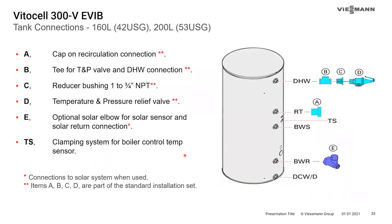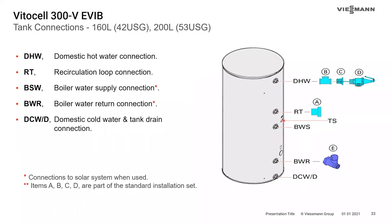Looking at tank connections: items A, B, C, and D come shipped with the tank as part of the standard insulation set. A is the recirculation tap cap, B is the T that allows you to install the pressure-temperature and pressure relief valve, with domestic hot water connection out the top. E is an optional solar elbow for threading a sensor well and connecting solar return. DWH is domestic hot water, RT is your recirculation loop connection, and you have boiler water supply and return. Domestic cold also doubles as a drain.